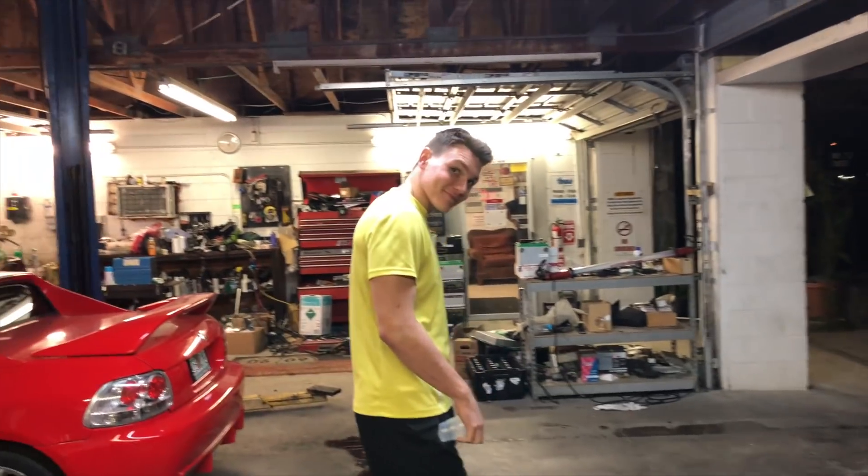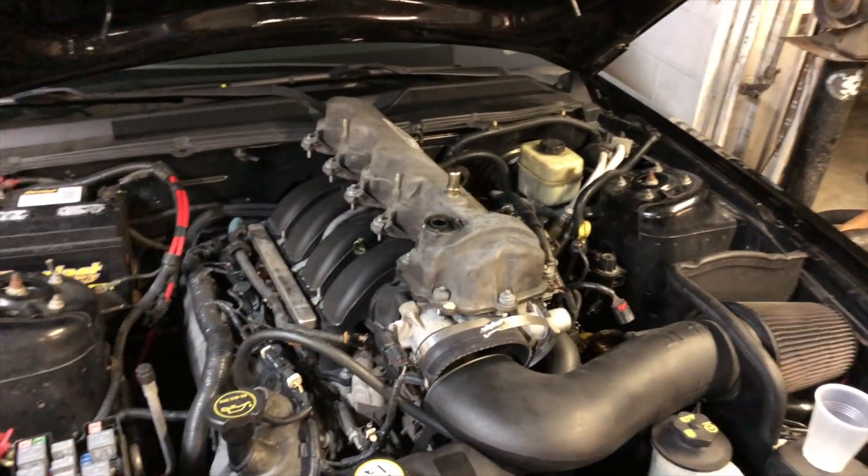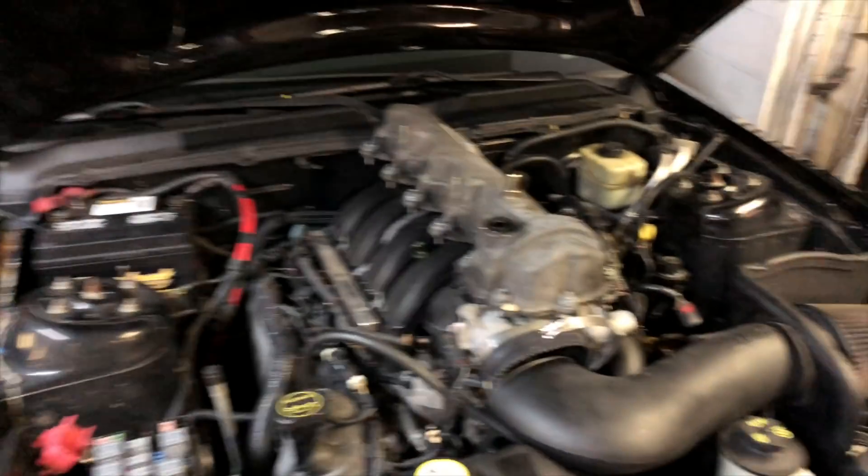We were joking around before, but I mean, if John doesn't have this three-valve here — I mean, you have a three-valve, your last name's Harder — you should just take over.